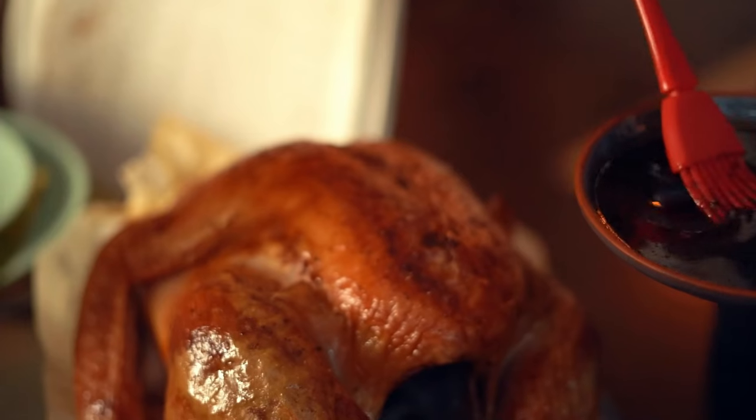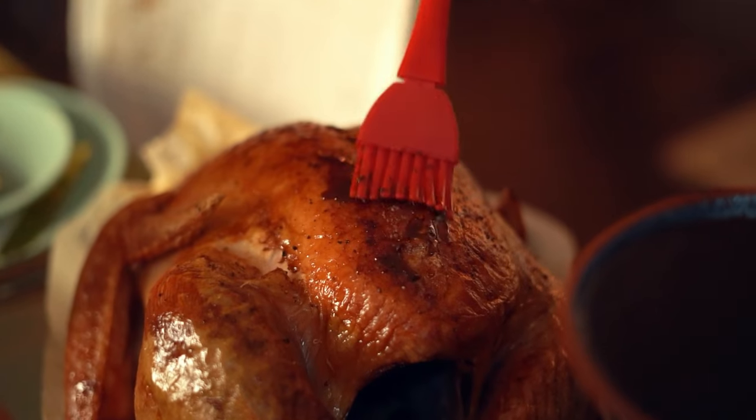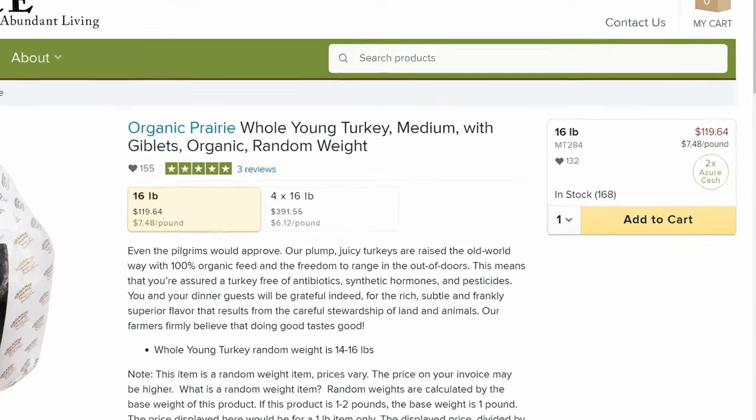So of course one of the biggest food items that most people get either at Thanksgiving, Christmas, or around the holidays to eat is a whole turkey. Azure does carry an organic whole turkey, and it is exceptional quality.